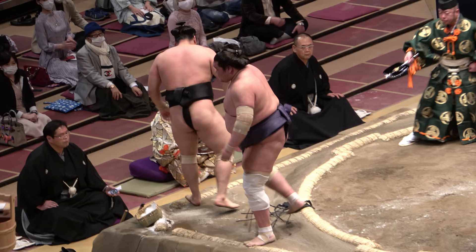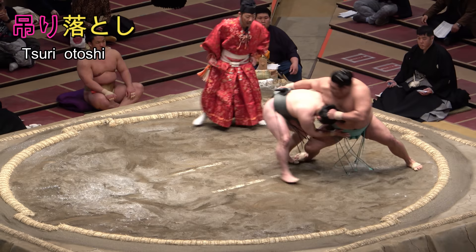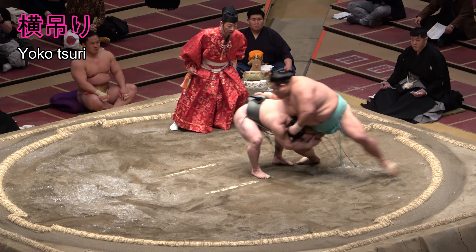Otoshi, we've already learned, means drop. Tsuri otoshi is thus a lift and drop. And as Enho is almost at a 90 degree angle when he lifts, the lift itself — not the winning move — would be called yokotsuri, the sideways lift.